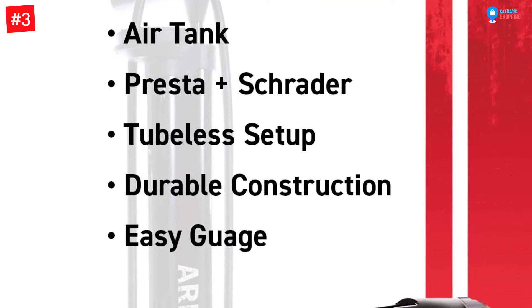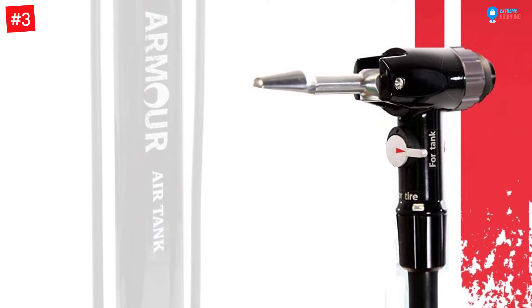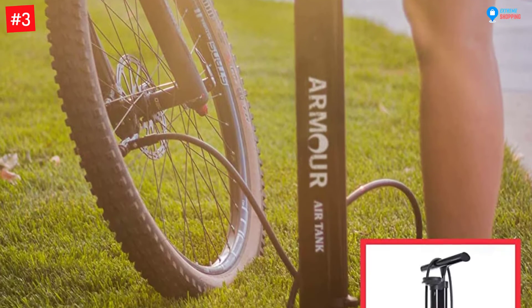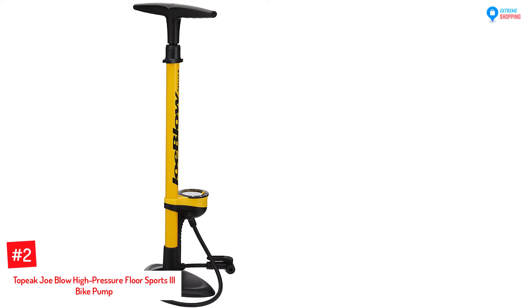The reserve air tank can release all the reserved pressure at once, allowing you to seat your tubeless tires without using an air compressor. The included gauge enables you to read the pressure before releasing the air to seat the tire. The twin valve head enables you to easily change from Schrader to Presta or Dunlop tires.